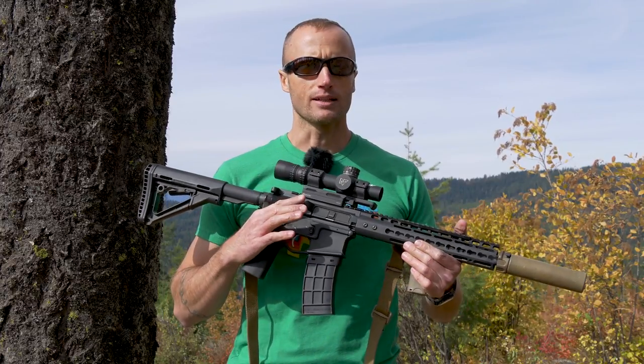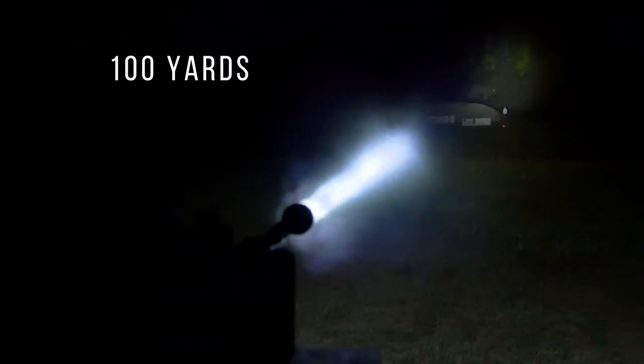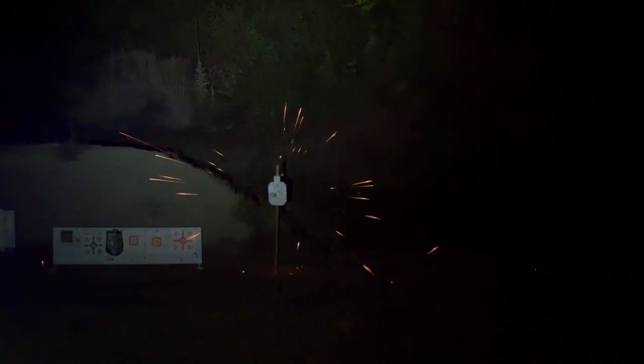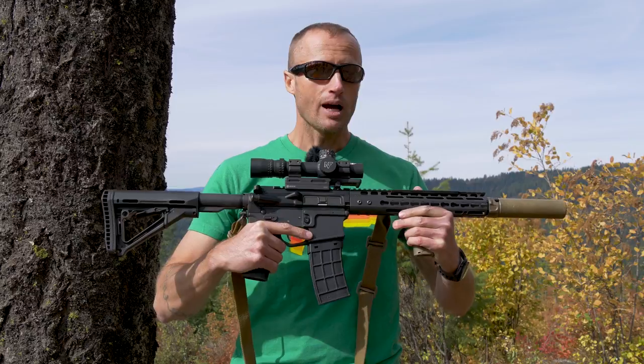The glass on this is really nice and clean. I did some shooting at night with this using white light at distance — like 100 and 300 yards — definitely reaching out there, and that's pretty hard on optics. This actually did a pretty good job for me.